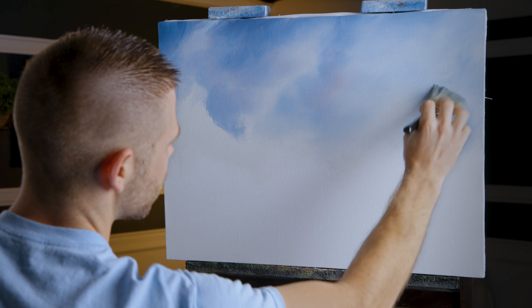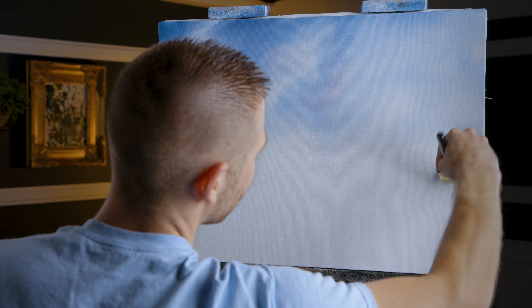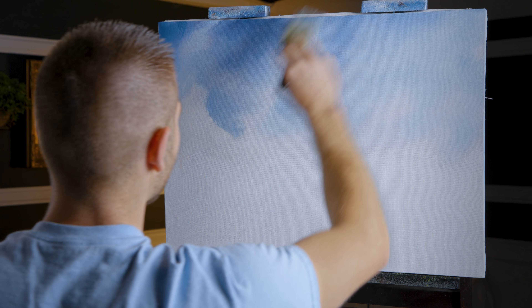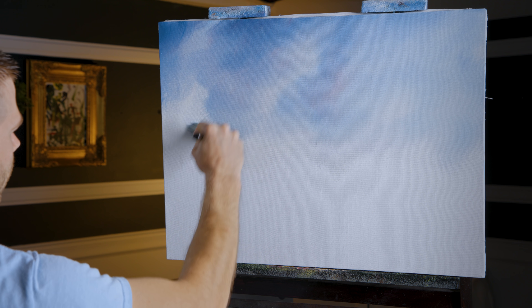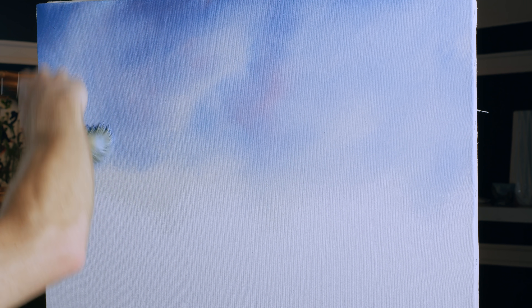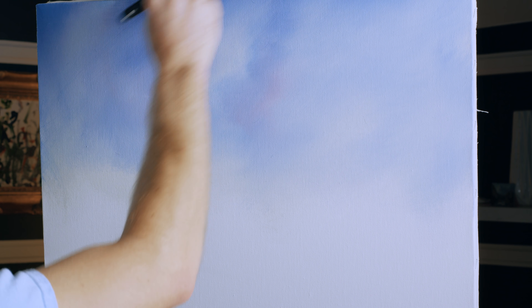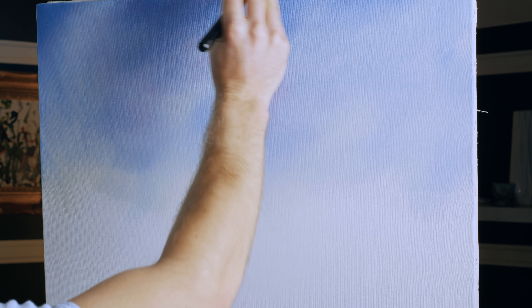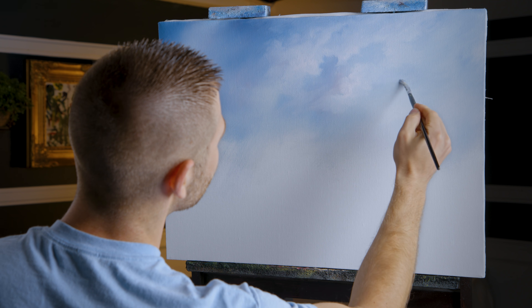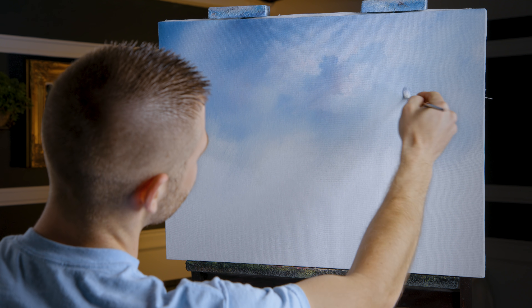I'll probably get the filbert brush out for the clouds. You could use several different brushes — it doesn't really make a lot of difference. Whatever you use, just try to get those little shapes in there and not overdo it. On this side it would be just the opposite because we're going to cover it with our barn, trees, and whatnot. You don't want to add anything over here — there's just no need. In fact, we'll probably have to wipe it off with a shop towel. Now I'm just working a little white in pretty randomly. Just close your eyes and throw it in.